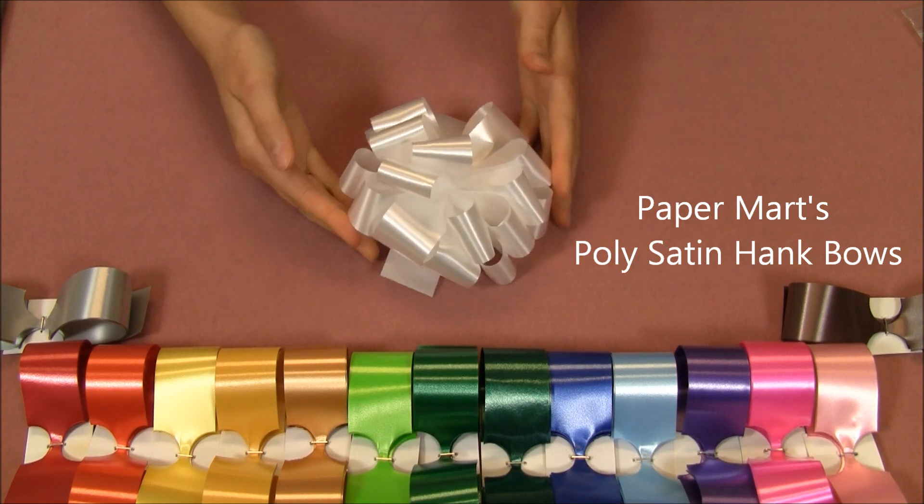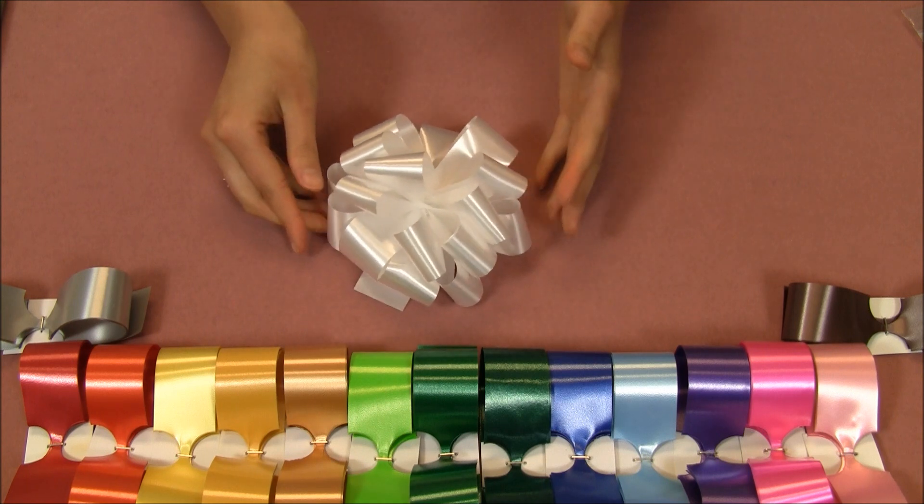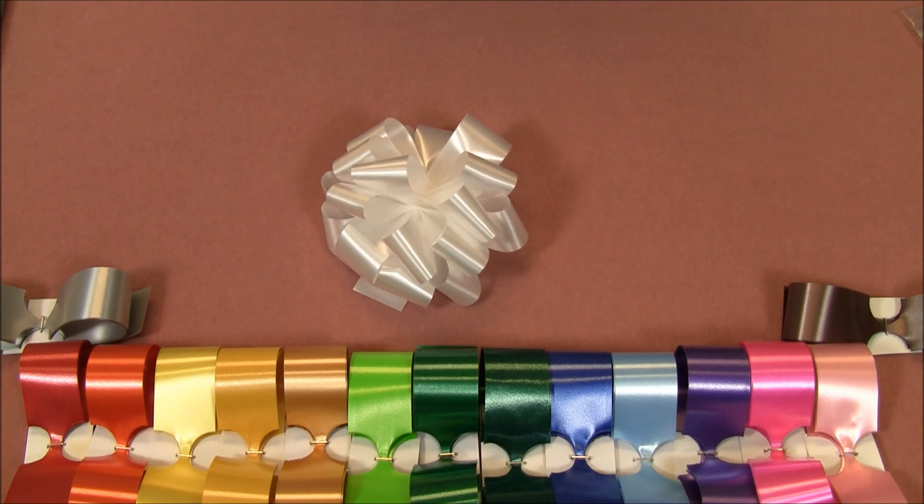And when you get to the end, your bow is ready for use. Make sure to check out our poly satin hank bows as well as all of our other ribbons and bows at Papermart.com.